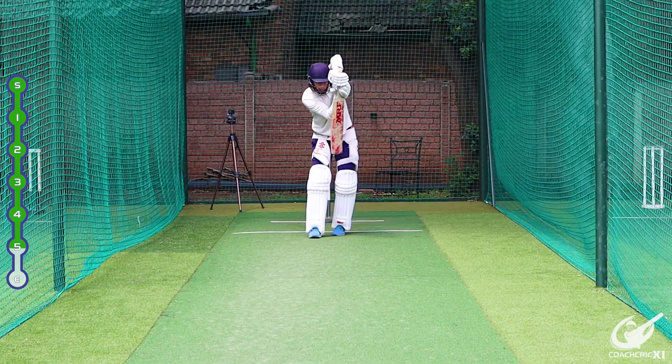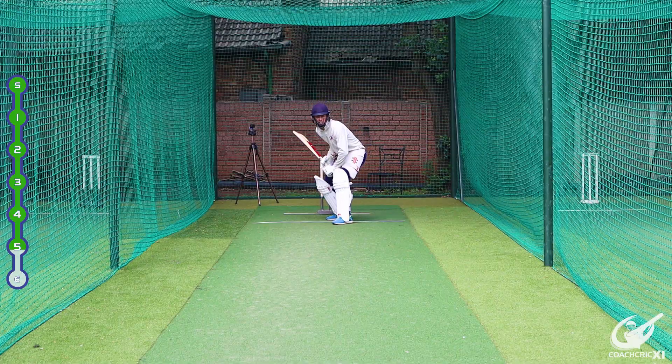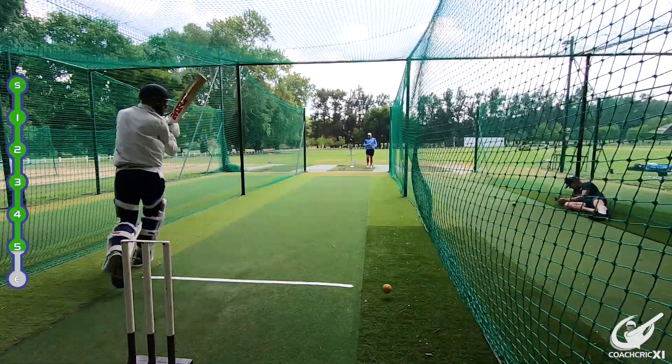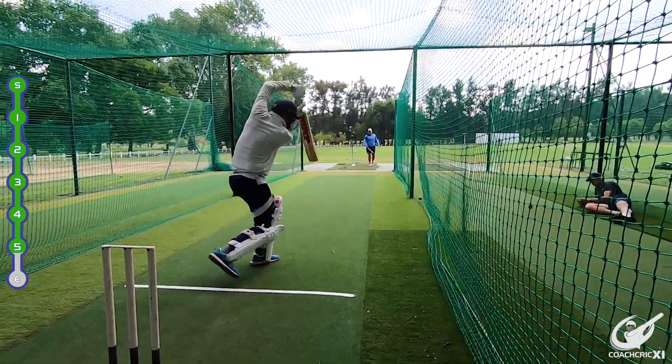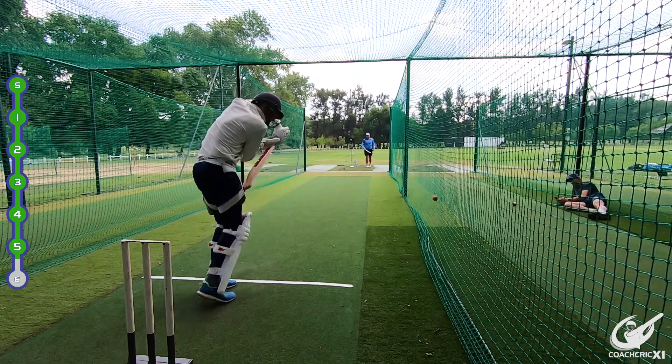This is also going to help us maximise the powerplay, because as soon as you can score runs with the field in, once the field goes out you can just accumulate and take it from there with the odd boundary. If you can win the powerplay and make it more favourable to you, this can set up the rest of the game and allow you to control it all the way to the end.